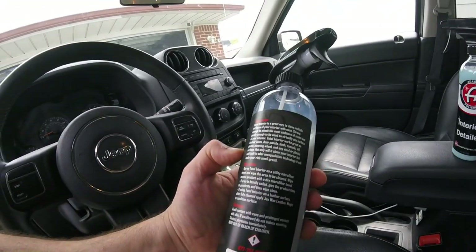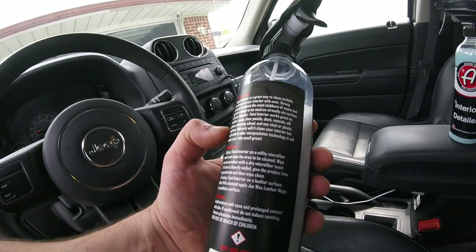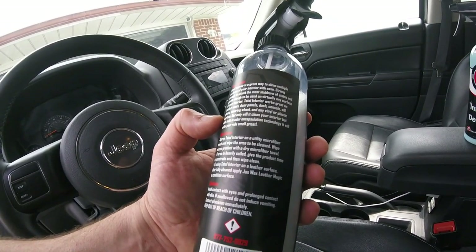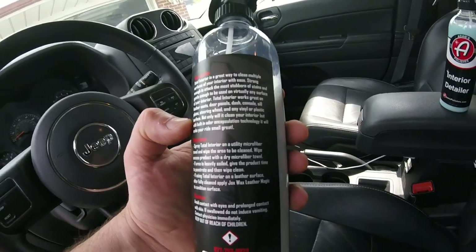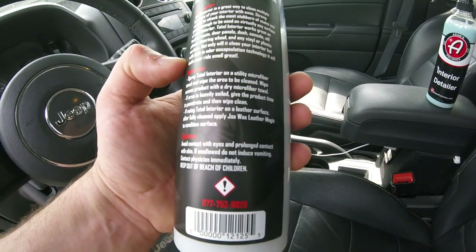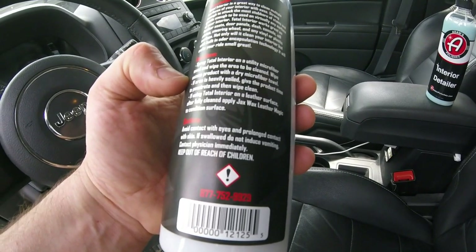The Jack's Wax Total Cleaner — you can use it on pretty much anything. It cleans multiple interior surfaces with ease, strong enough to attack stubborn stains and gentle enough to be used on any surface of your interior. Works great on leather seats, door panels, dashes, consoles, steering wheels, vinyl and plastic surfaces. It also helps with odor. Basically you spray it on your microfiber towel and wipe it in.